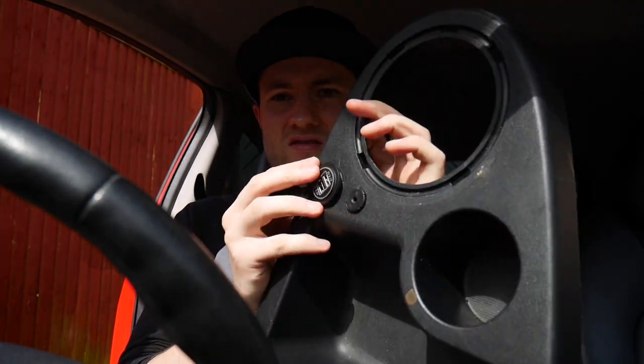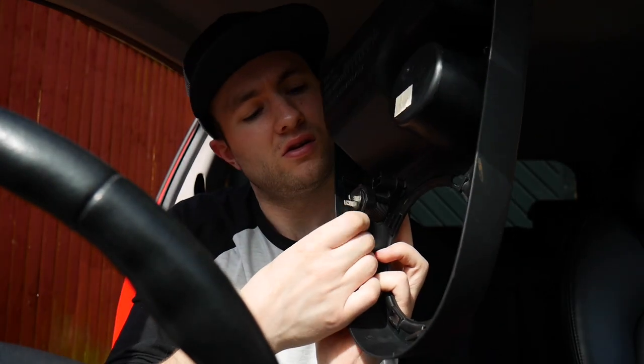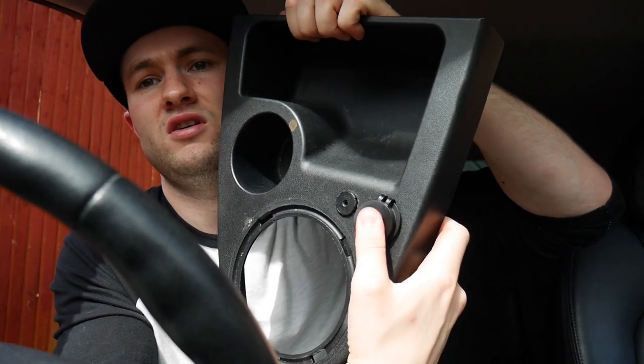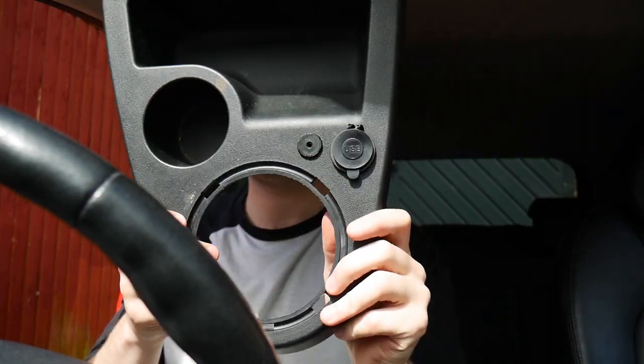Now would be a good time to test fit. I'll leave a link below for the place I got this from — it's just eBay. Fits perfectly. Now we know that fits, get the screw-on bit which will hold it into place. Just screw that on. You want to take note of which way you want this — I want it facing with 'USB' towards me, so I'm going to make sure it tightens up facing that way. All installed, all tightened up — it's not going anywhere.